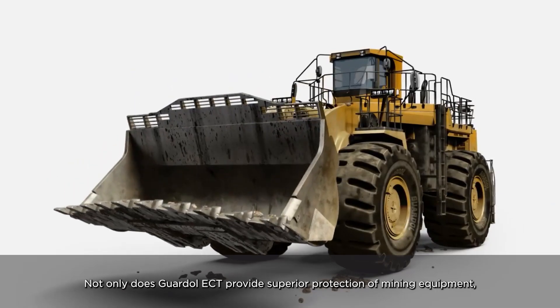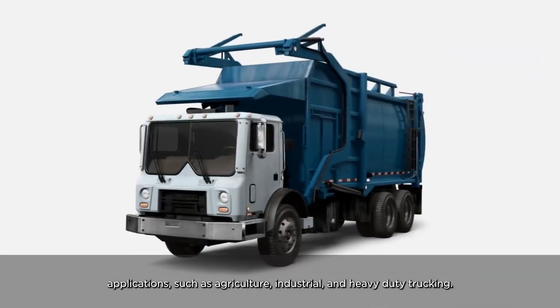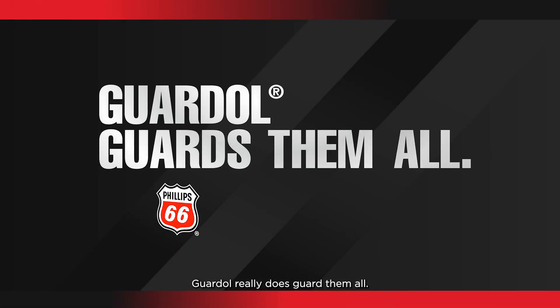Not only does Guardall ECT provide superior protection in mining equipment, it also is a best-in-class solution for a number of other applications such as agriculture, industrial, and heavy-duty trucking. Guardall really does guard them all.